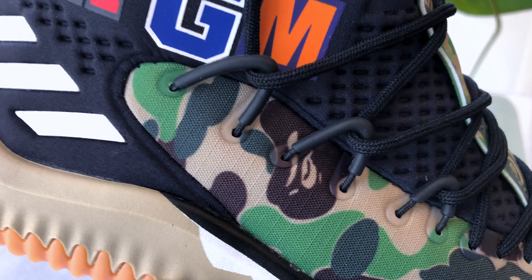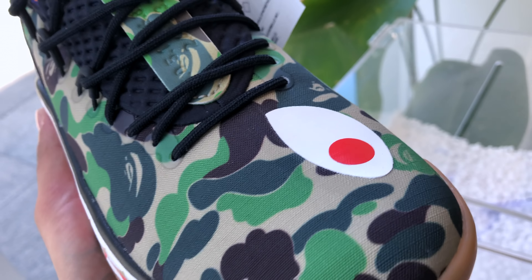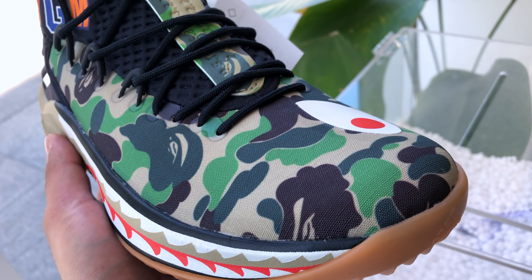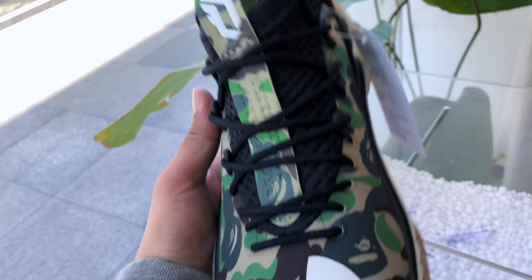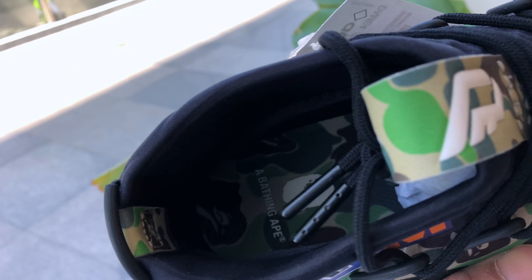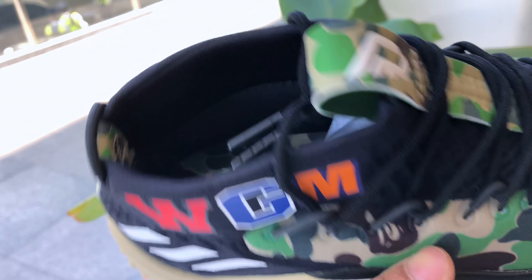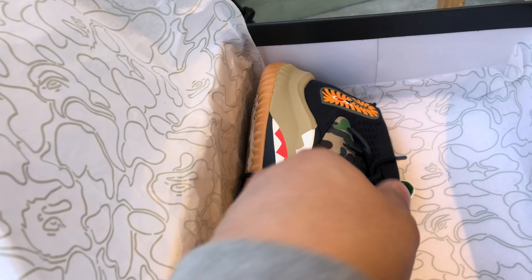Let me show you guys a closer look at the quality of the material on the upper. I thought this would be glossy but I guess I was wrong about that. Bathing Ape insoles — that's pretty cool. Nice look at the lace tips as well. Let's go ahead and check out the other shoe to see if there's anything different.